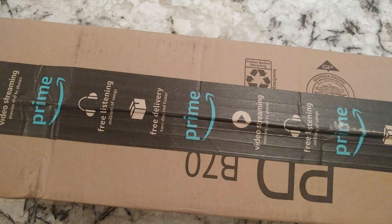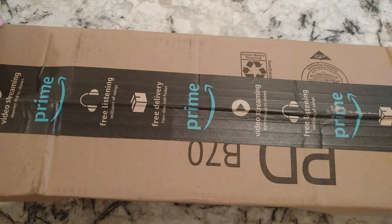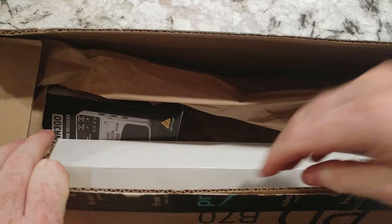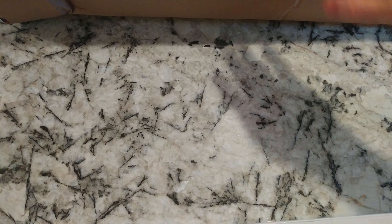All right folks, another unboxing video. This is something from Amazon — I think there's two items in here, so we'll do two different videos. This should be my monopod, which is going to help me with some of my video work. On one of my channels we had a video series that we did called Ink Stain, and I could have used this monopod for videotaping.